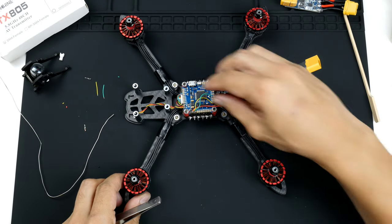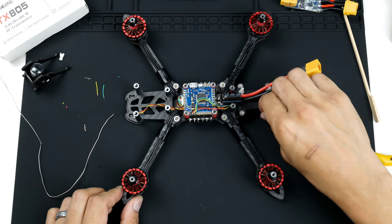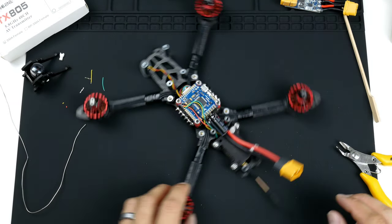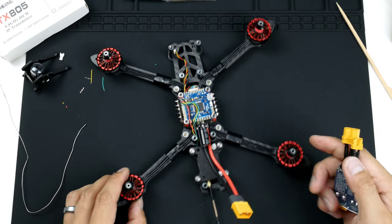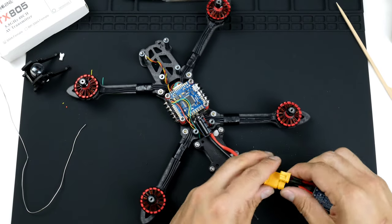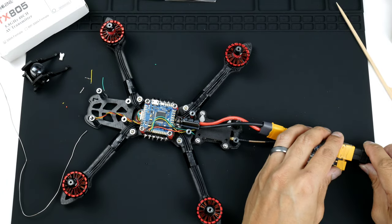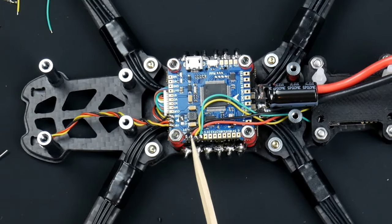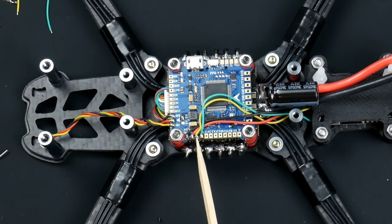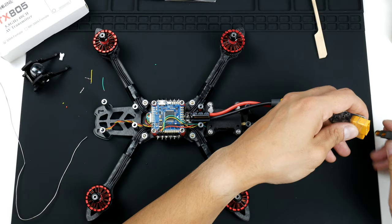Now that we have the video transmitter soldered on and all mounted, and also have the antenna on — just don't forget that — we can test it out and power it up. Just double-check everything: we've got the ground wire with black, power with red, yellow for the video-out signal into the video transmitter, and TX3 to the green wire which is the smart audio. I'm going to plug it in now.